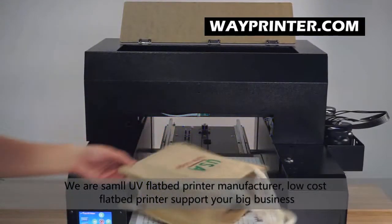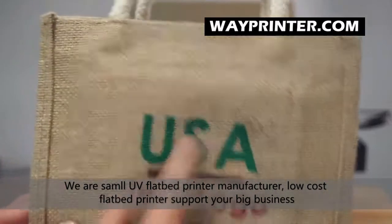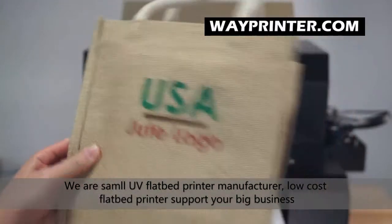Now printing finished. You can see the logo already printed on the jute bed.